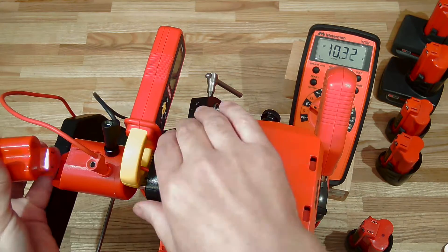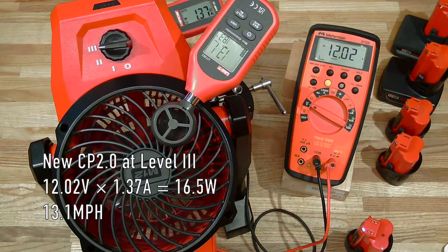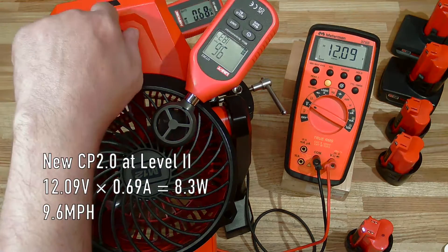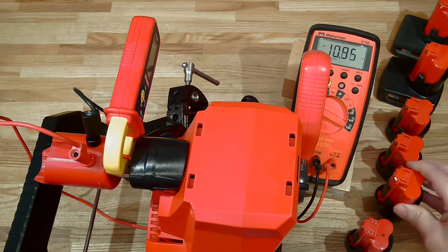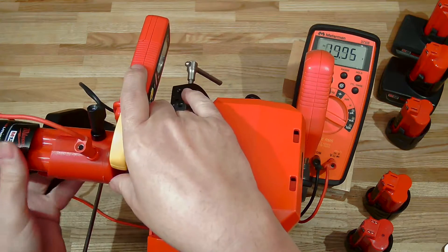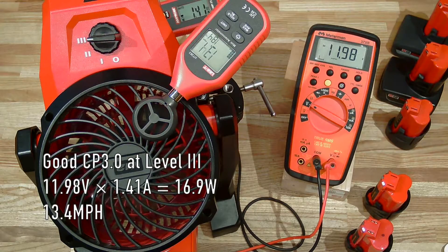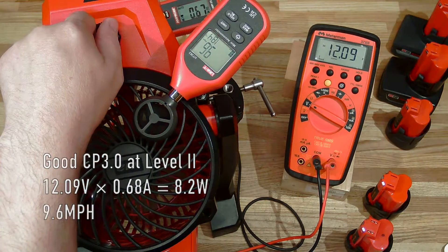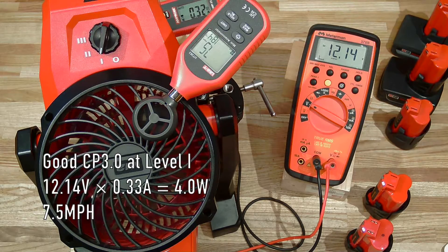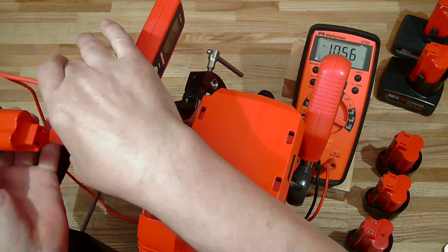Next up, a new 2.0. Then a good-condition 3.0. Then a nearly new 2.5 high output.